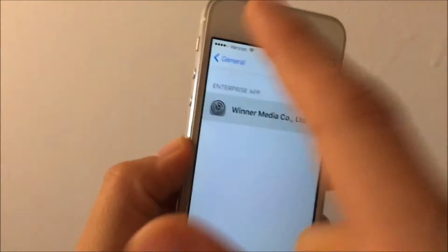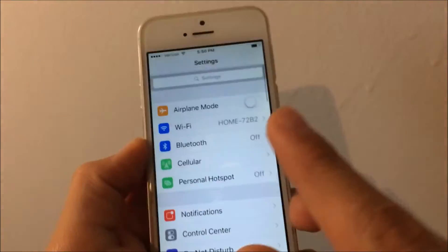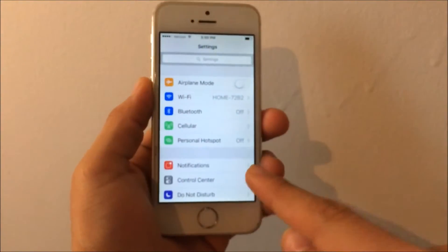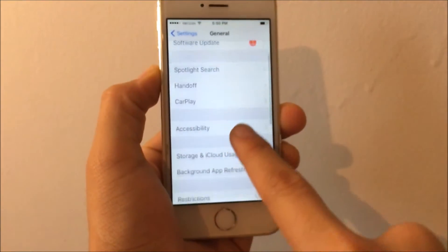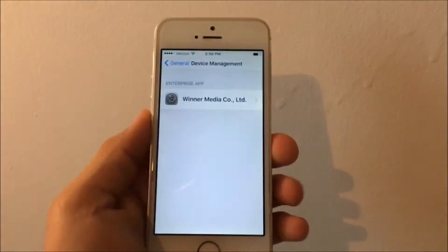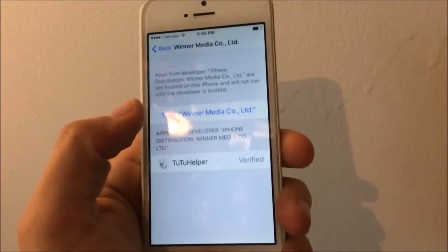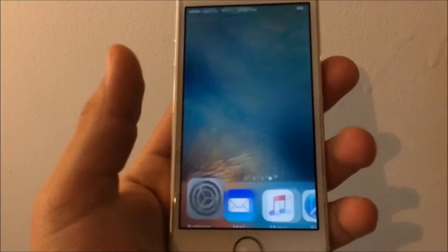Then go to Settings. You want to scroll down, go to General, scroll down again, and you will see Device Management. Tap that, and it will say Winter Media — or something similar. Tap that and it will take you to a page where you want to hit Trust, and then Trust again.